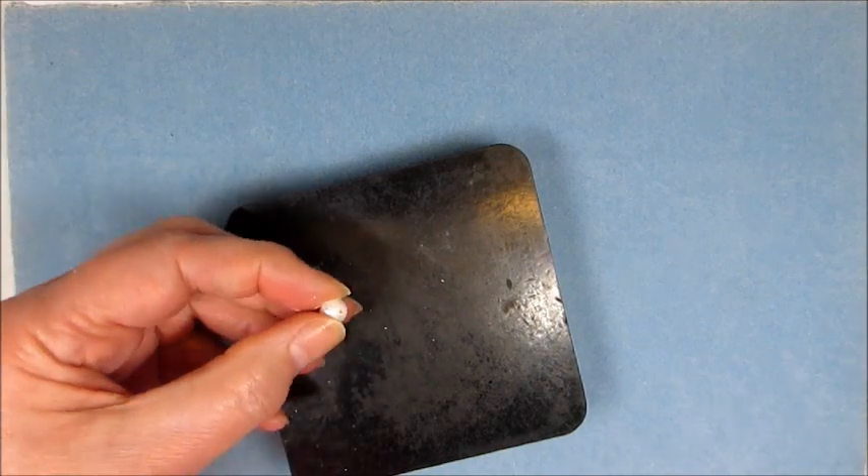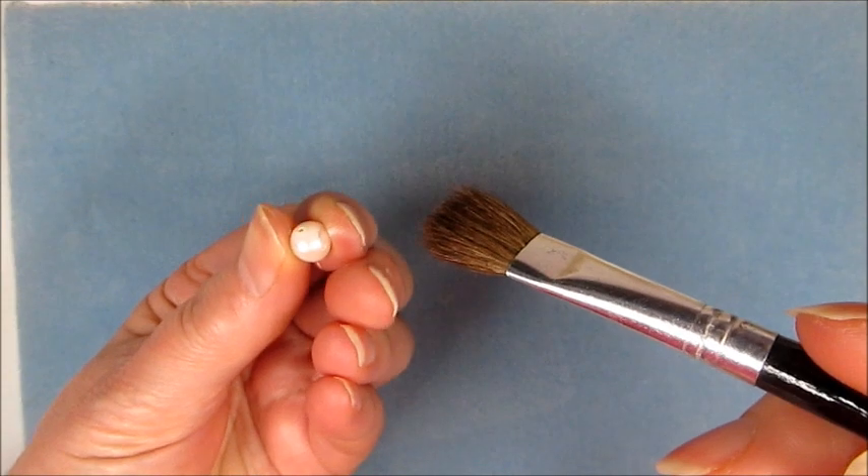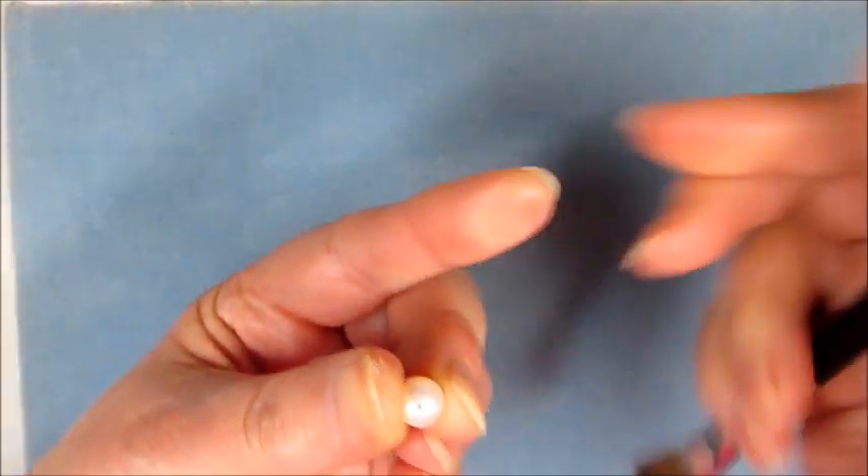And now you can see — that's how easy it is to actually do it. That's how you drill the pearls. I'm just going to clean this off.